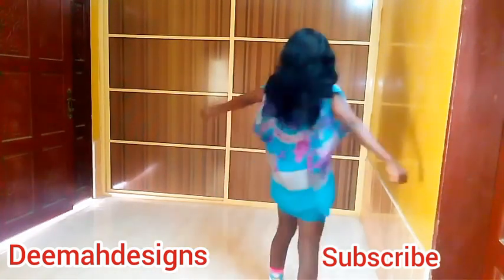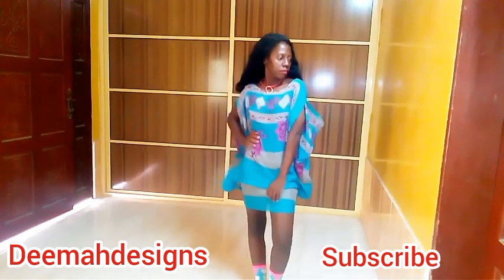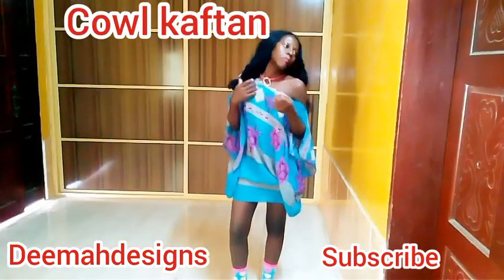Welcome back to another video from my channel. I hope you're doing alright. Please don't forget to subscribe, like and comment. Today's video is going to be about this cowl kaftan.